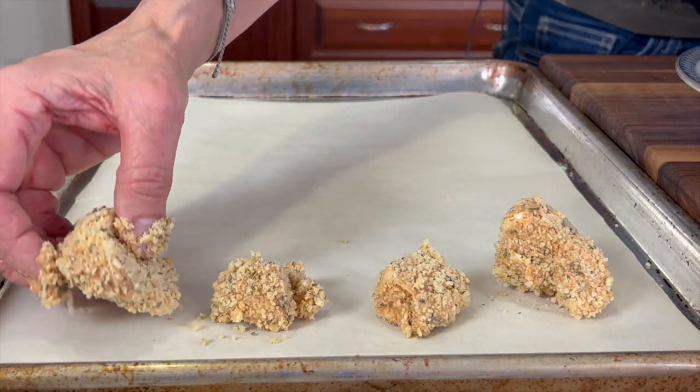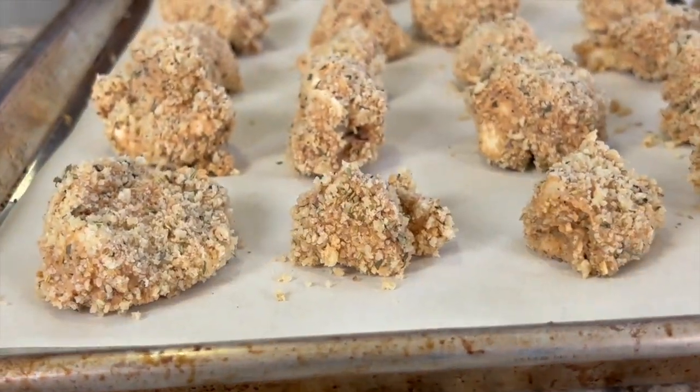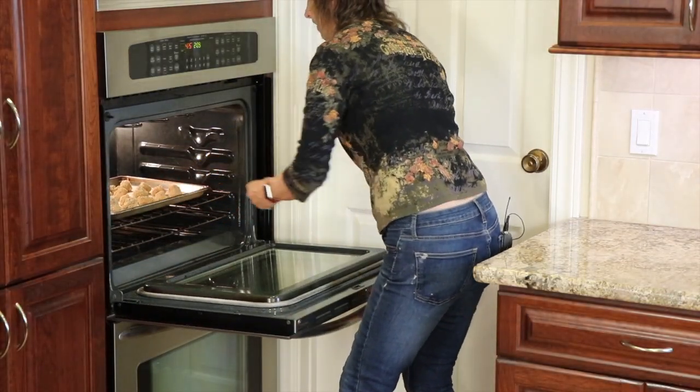Once they're coated, place the cauliflower onto the baking sheet. Make sure to space out the pieces so they're not touching each other. These go into the preheated oven at 425 degrees Fahrenheit for about 12 minutes.